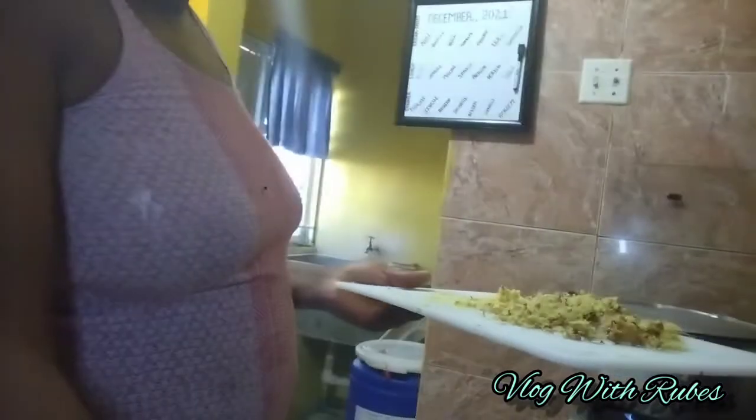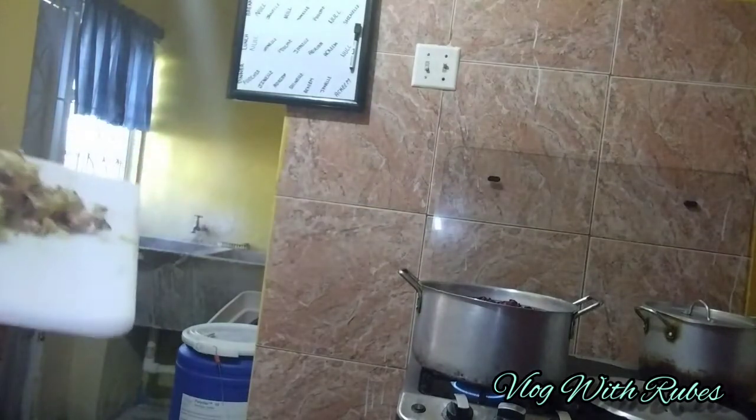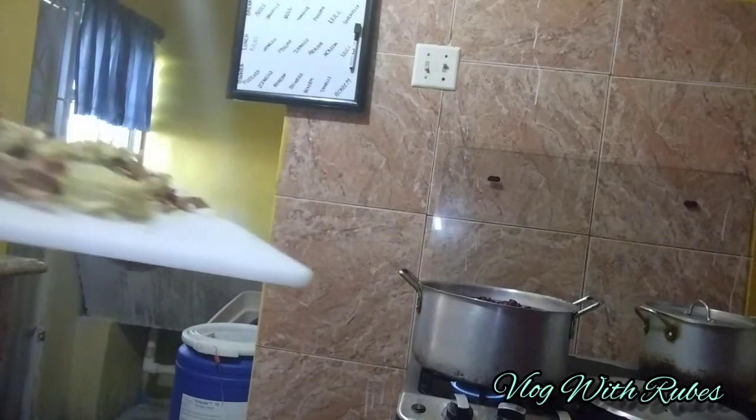I'm now going to be adding the grated ginger into the pot. Let's go — I'm going to let it boil.